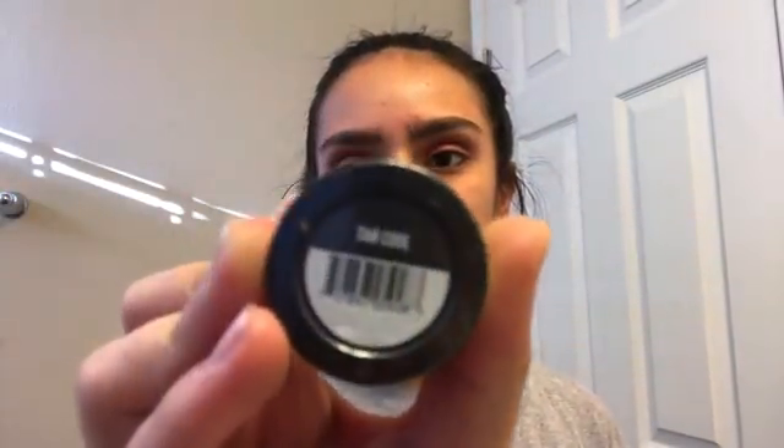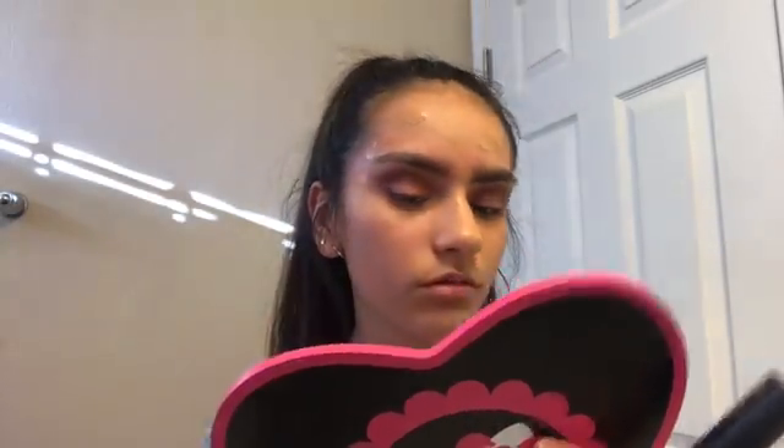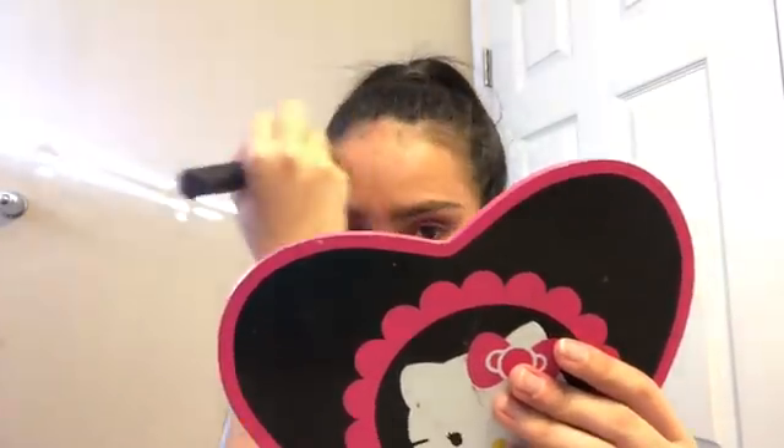Next, I'm going to take my Ulta Beauty HD Soft Focus Liquid Foundation in the shade Tan Cool and just put that all over my face. Then I'm going to take my Ulta Beauty pressed setting powder in the shade Translucent to set the foundation.